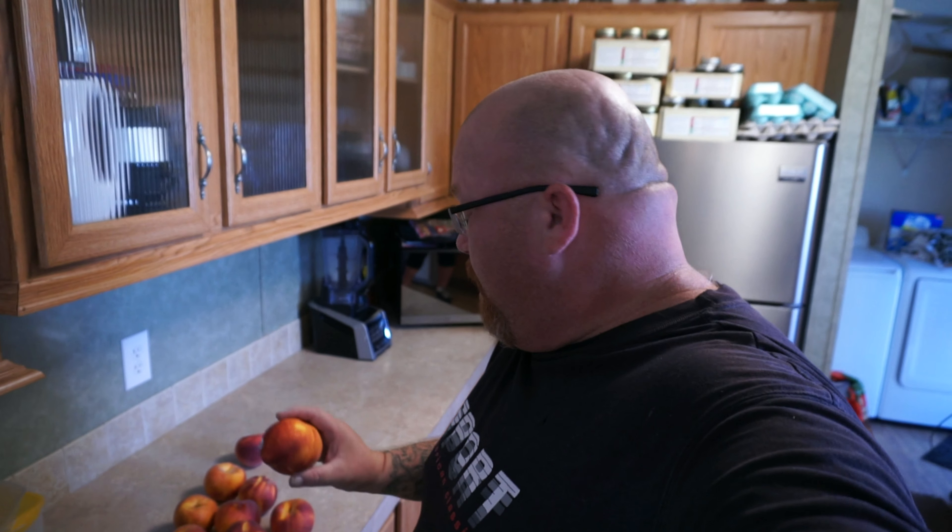Hi everyone, today we're going to make some peach jelly, jam, or whatever.